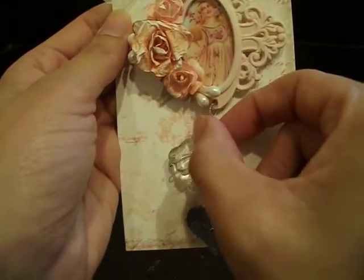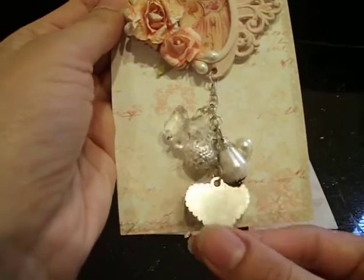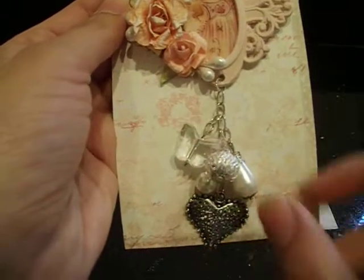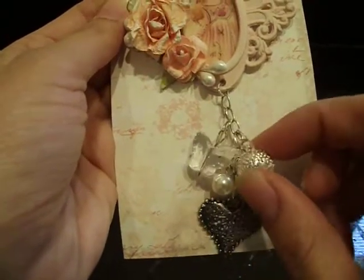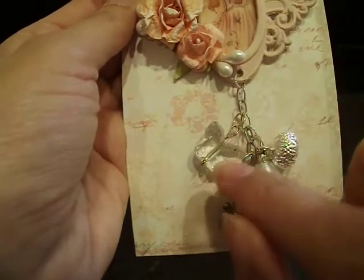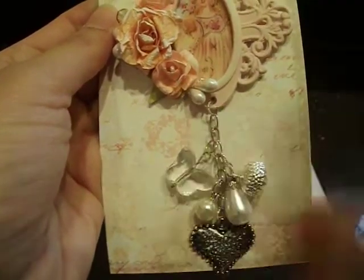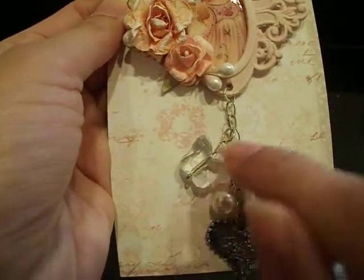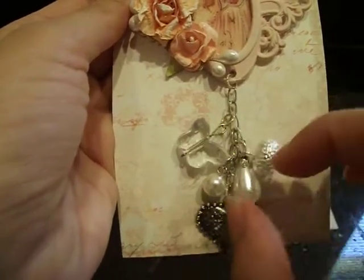Down here I've just got some chain and a bunch of different little baubles and pearls. I've got a little metal heart — I think this is also by Tim Holtz — and some of the Tim Holtz baubles from Michael's. Here's a little pearl, here's a little acrylic butterfly. My daughter helped me with this. I'm not a big jewelry person as far as making it. She helped me get this little butterfly on here so we can attach it to the chain. It came out really cute.